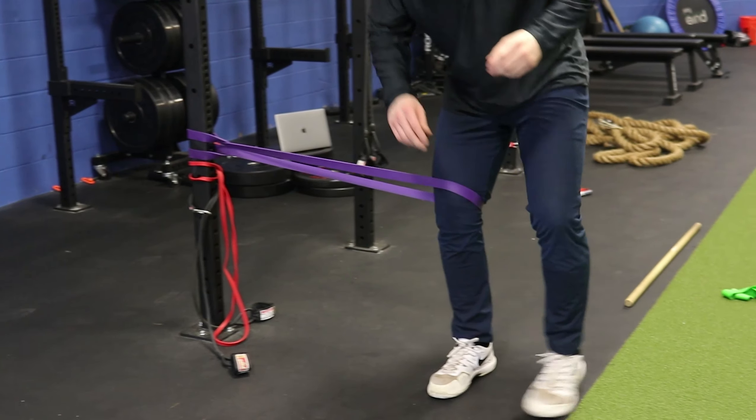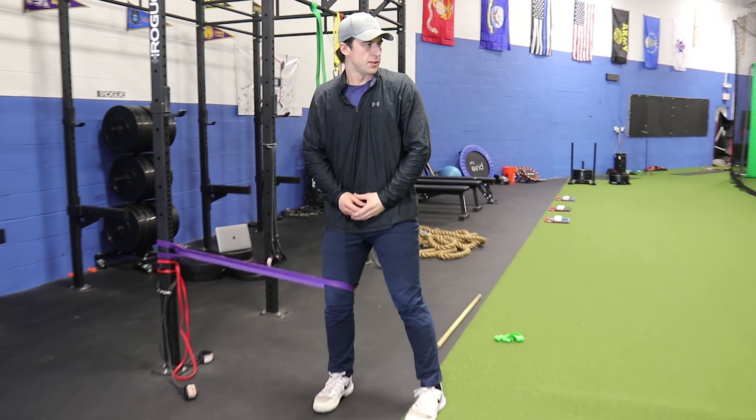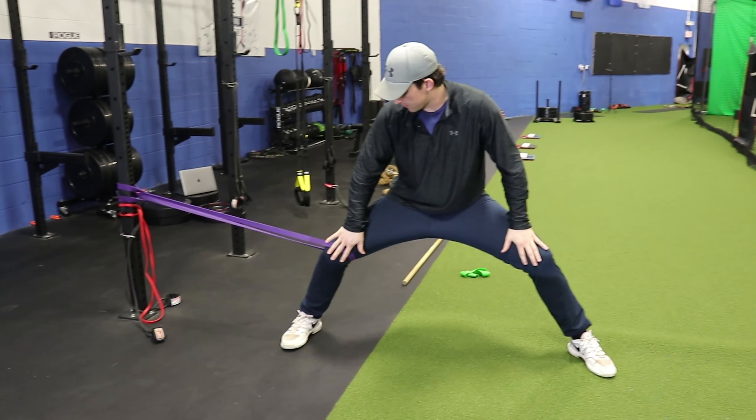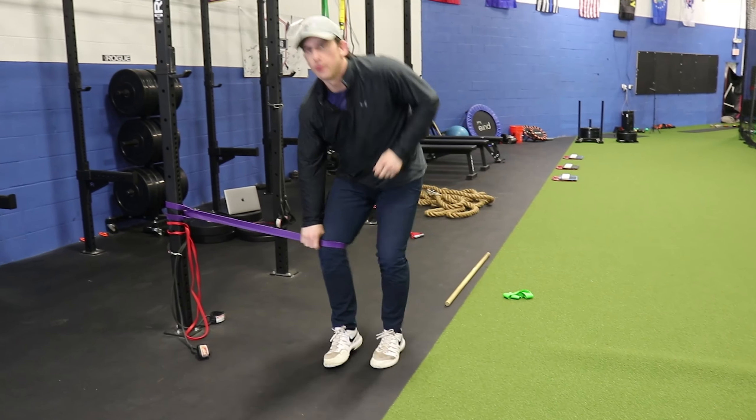On the pitching side, it's really the same kind of concept. Come set, and at foot contact make sure we have good movement preparation here. That's going to get you going in the game right where you need to be.